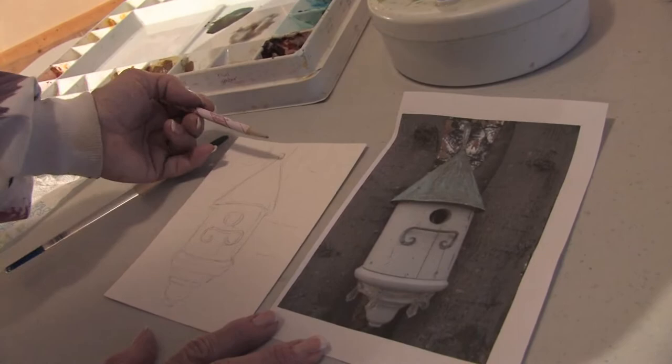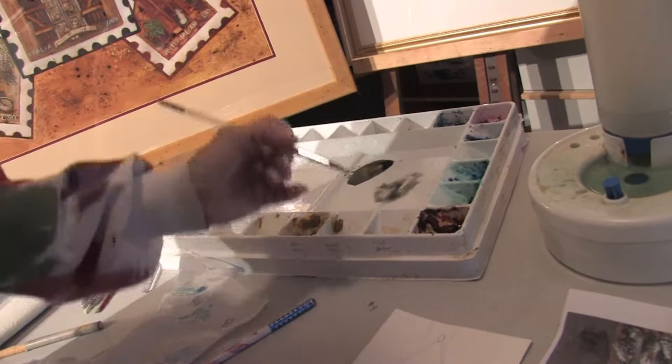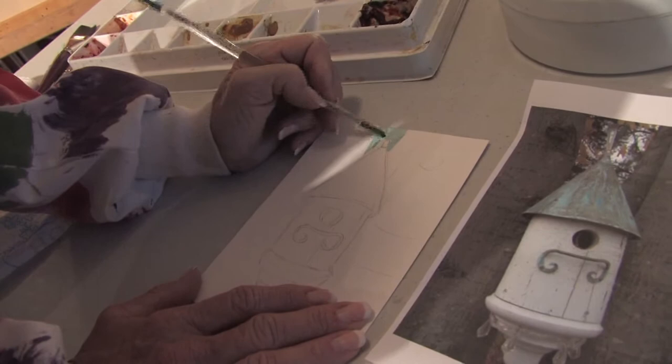By the way, when you do draw in pencil on your watercolor paper, make sure you go very softly. You don't want to dent your watercolor paper, because what will happen is all the paint colors will go right into that dent and you'll get a dark line where you may not want one to be. So as you can see, I've used my artist prerogative, gotten rid of the background behind here and put in a nice blue sky.